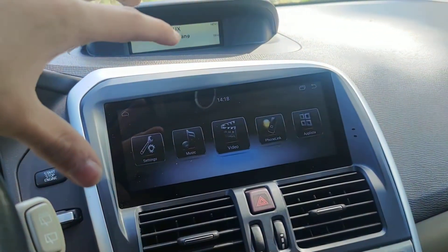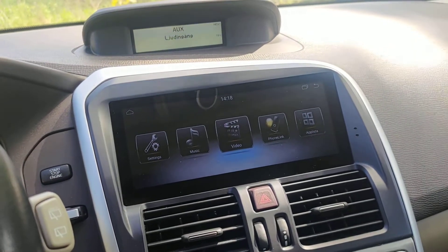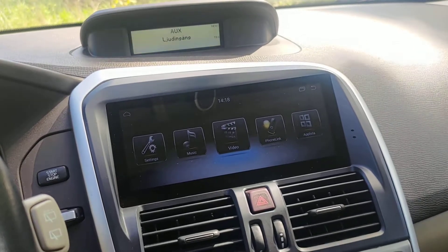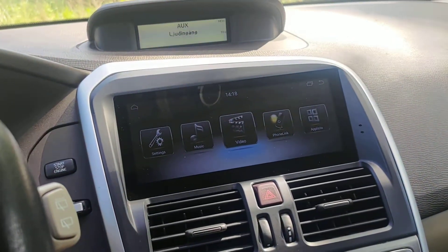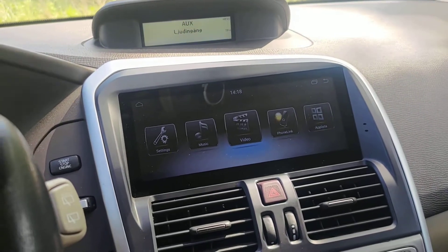If we begin with just the specification of the stereo: this is Android 9 and we also have Android 10. It comes with 32 to 64 gigabytes of memory and 4 gigabytes of RAM. It has the latest processor, the PX7 — an octa-core 8-core processor — pretty fast for an in-car head unit.